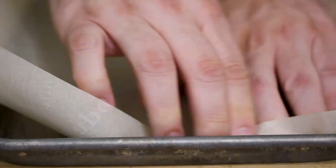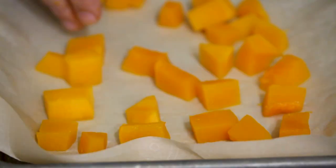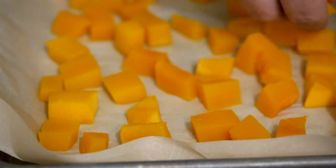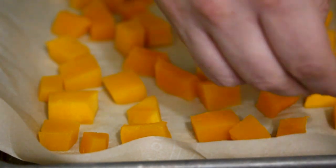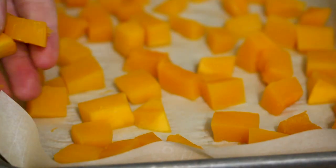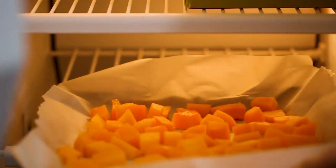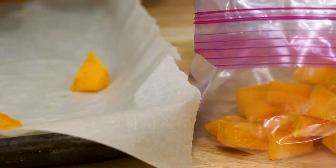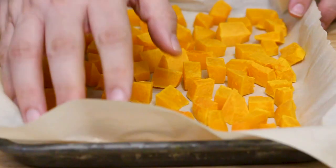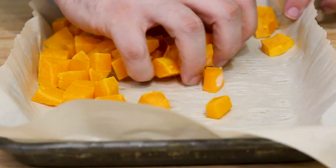Take a baking sheet and line it with parchment paper. After you've chopped up the squash, transfer it to the baking sheet in a nice even layer, making sure the squash pieces are not touching. You want them to freeze apart and not in a big clump. Place the baking sheet in the freezer overnight, and then once the squash is frozen, transfer it to a freezer-safe Ziploc bag. Be sure to write the date on that bag because you can only keep squash frozen this way for about six to twelve months — after that you'll want to toss it.